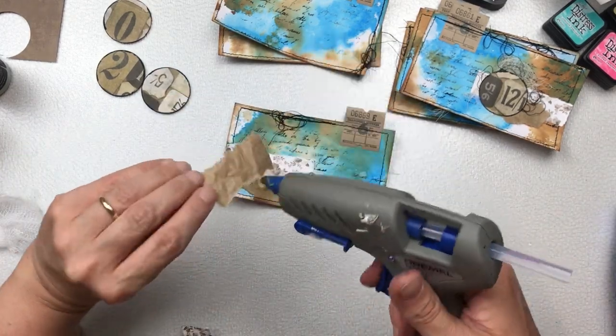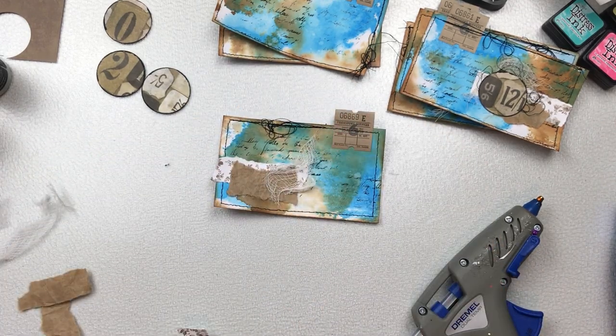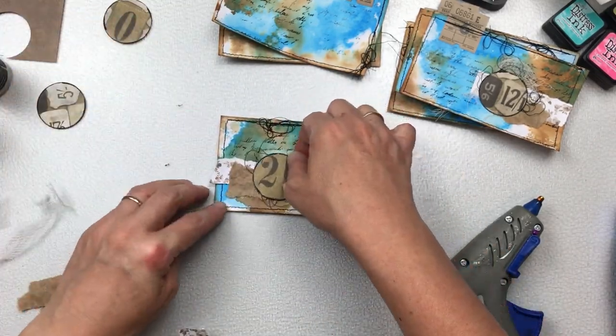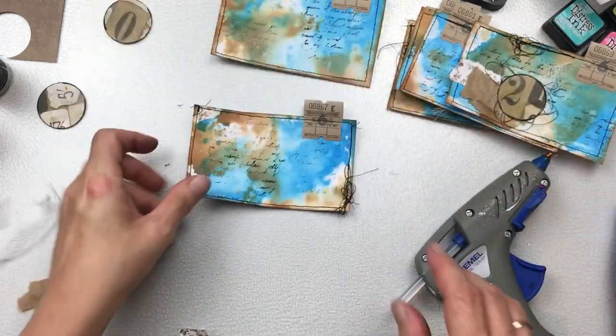I'm happy to post the index card anywhere internationally — it doesn't matter where your location is. Just note that I am posting from Australia, so if you're not in Australia do allow additional time to receive your index card.